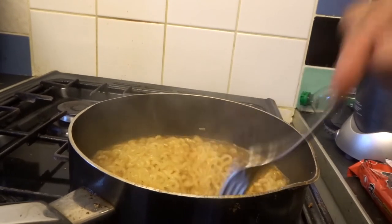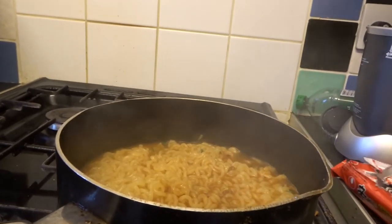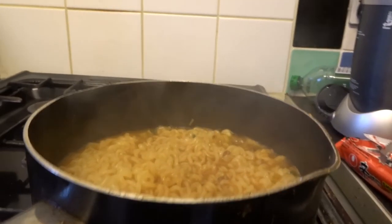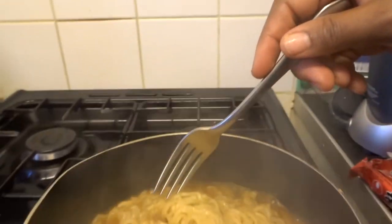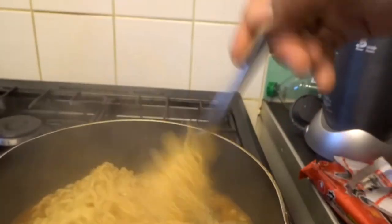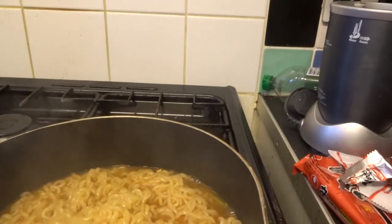Can I have that plate please, that one here is just on the side there. So this is what it looks like. I'm going to finish cooking this out and then it does look good, doesn't it? It looks good. It does look good.